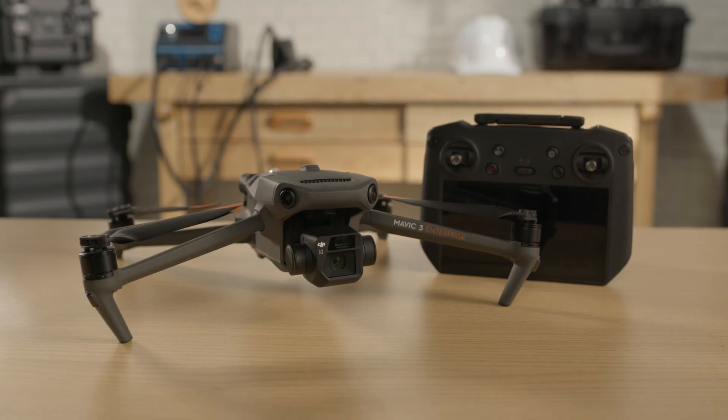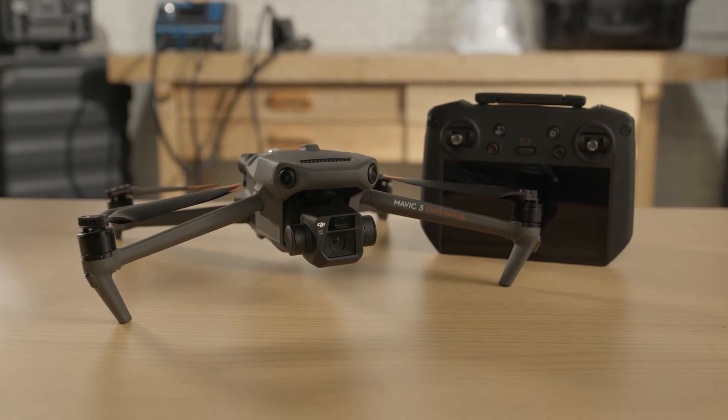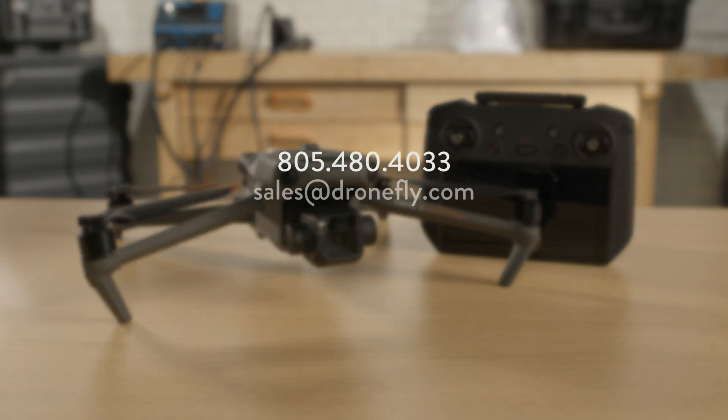We've just begun to scratch the surface of what this drone is capable of, so look out for more videos coming in the near future. If you have any questions or need any help with the purchase, give us a call, email us, or hit up dronefly.com, and our experts can help point you in the right direction. That's it for now. I'm Daniel, and I'll see you next time.